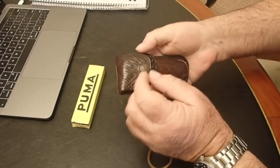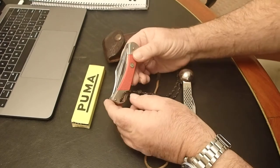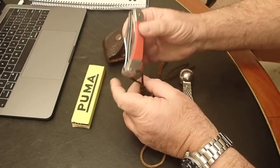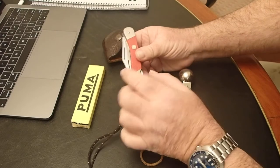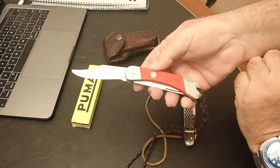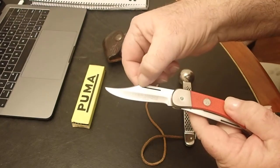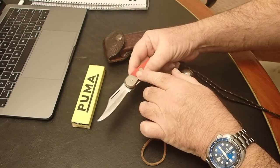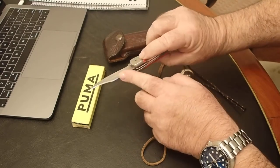My absolute favourite, and the one I EDC'd for forever, as you can see by the condition of the sheath, is this 868 Puma Angler. As far as I know, they're all made from 420 stainless, Rockwell hardened to between 52 and 54 — so it's hard stainless. They're traditional methods, brass pins, pinned together. You can see on the blade there's a small dot — that's their Rockwell test. This one's stamped on the blade: 868 Puma Angler. It's got some jimping on the back of the blade.